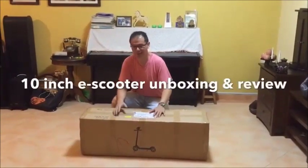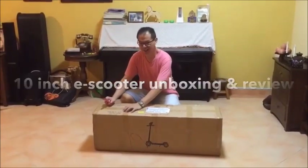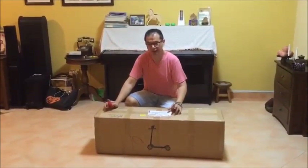Hello everyone! We are here to present another interesting product which is called the 10 inch electric scooter.